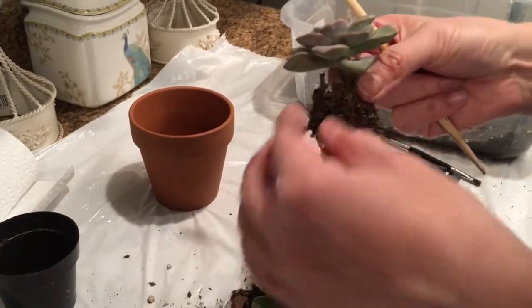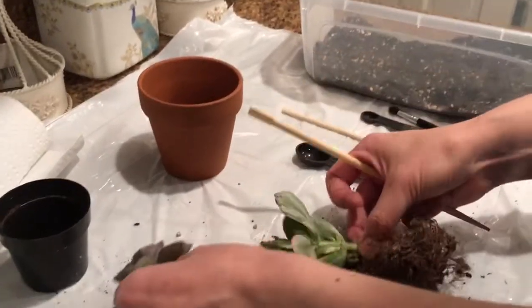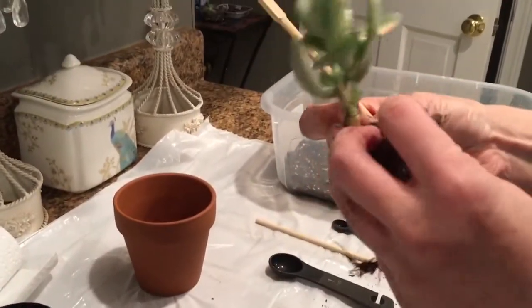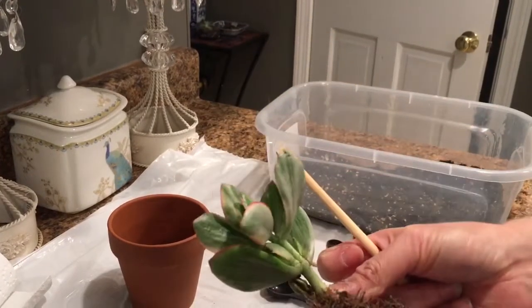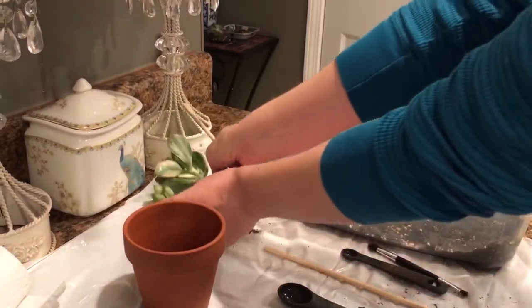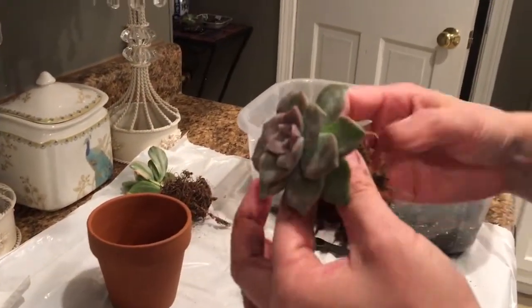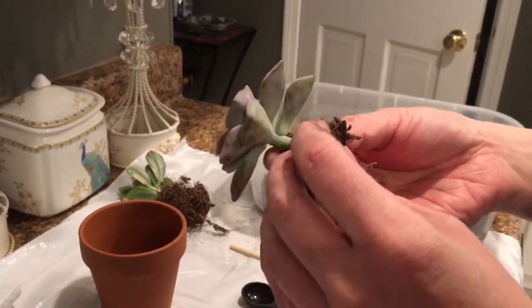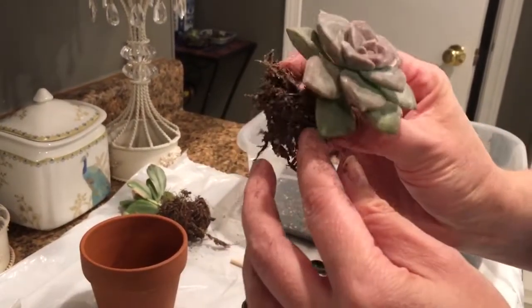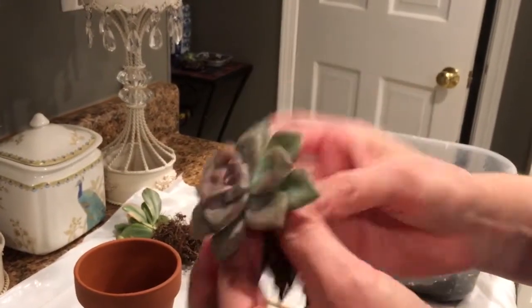Here's the Graptopetaulum that I'll be repotting for this video, and here's the jade which I'll also be repotting a little later — you can see it's the one with the crazy long roots. I'll set these aside and deal with them later. We'll work with our little guy over here first. The plant looks pretty healthy, especially for a Home Depot plant. I check if the leaves are firm and try not to touch them from the top to avoid fingerprints.